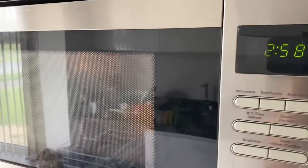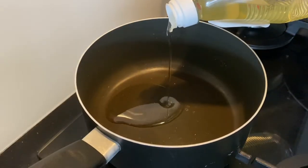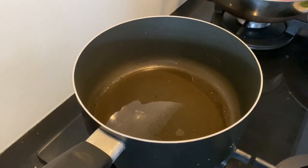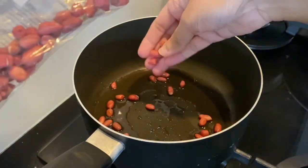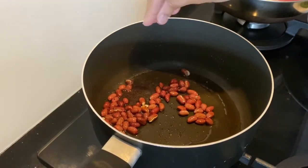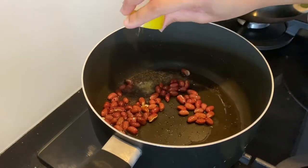For the chutney, heat a pan on medium flame and add two tablespoons of oil. Once the oil is hot, add three tablespoons of peanuts — I usually use my hand to measure, so I'm taking three handfuls of peanuts — and roast them for a couple of seconds. Once the peanuts start to pop, add one teaspoon of mustard seeds and a pinch of asafoetida or hing.